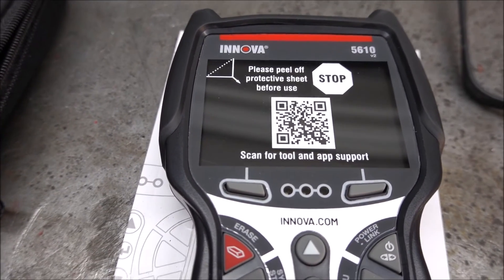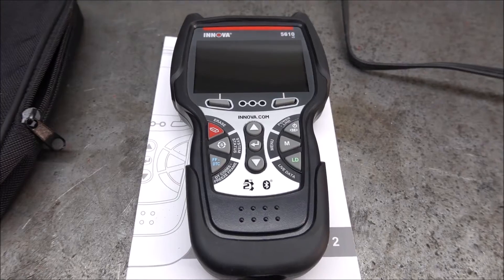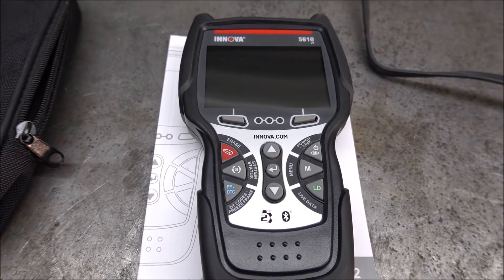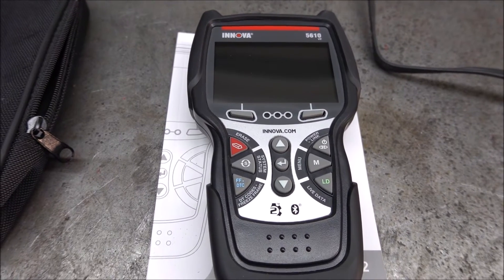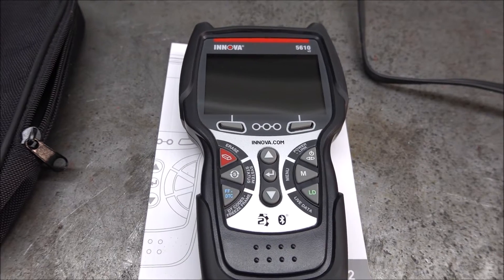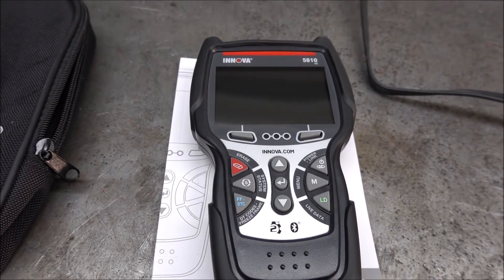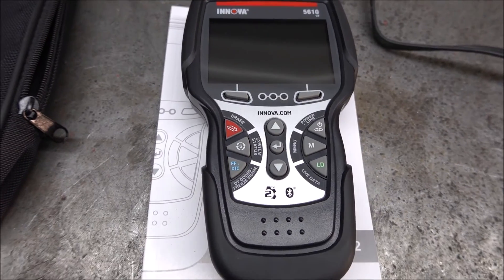The first thing I'm going to do is update the software before I try to use this. This tool is very easy to update — all you do is go to Inova.com, click on Product Support, click on Scanner Updates, then select Windows or Mac. Download that onto your computer, open it, plug the scan tool in and it detects it very, very fast. With this tool, it said there were no updates available right now.